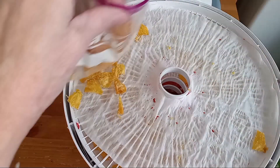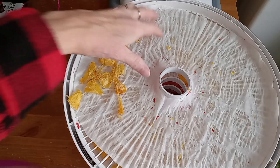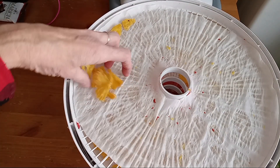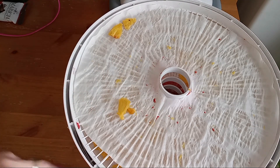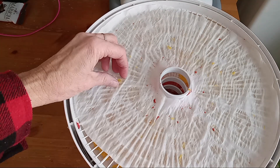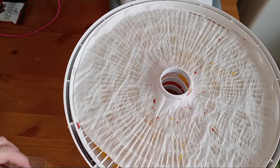Just remember to put some paper towels in the bottom of it. This will work with this type of dehydrator, but if yours blows air from the bottom it may not work because all that liquid is going to run down. If you have this type it will work, and if you don't I'll leave a link in the description — we got this one on Amazon and I'll make it easy so you can just click and go right to it.